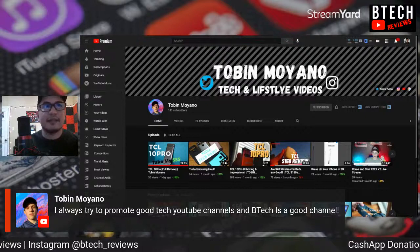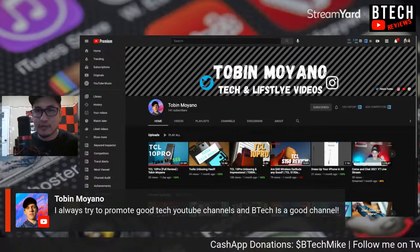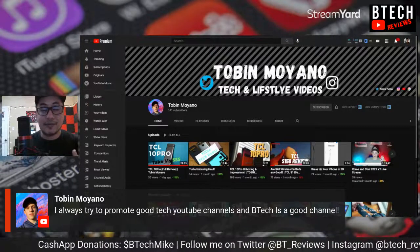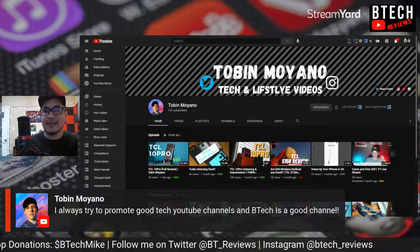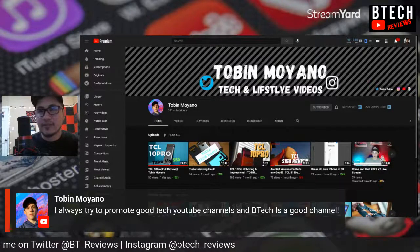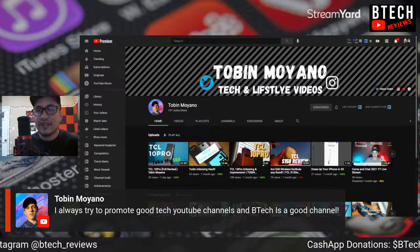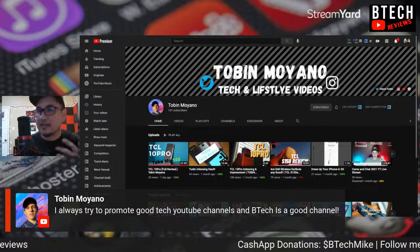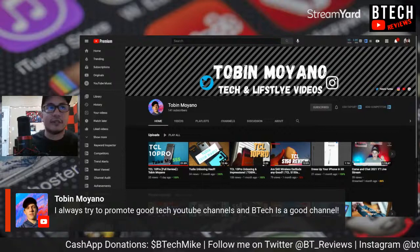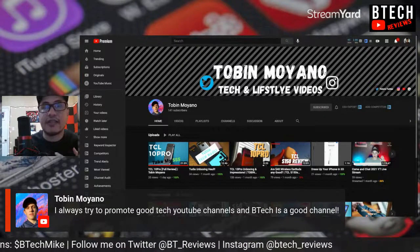I've been making other channels for my hobbies — like automotive, which goes back to Toyota Tech, where I'm almost at 50 subscribers. Very proud of that since I just started the channel a couple months back. And then Crypto Tech, another channel I started talking about financing, investing, the stock market, and cryptocurrencies. If you're interested, check those other channels out too.